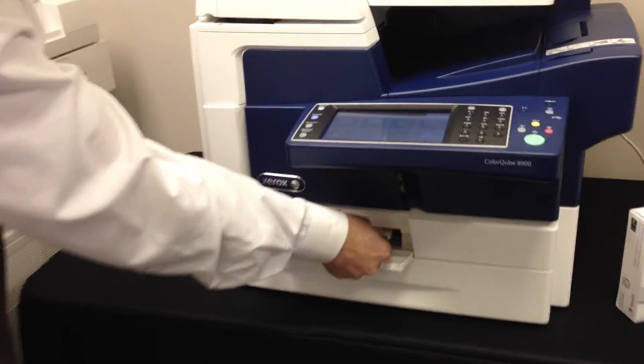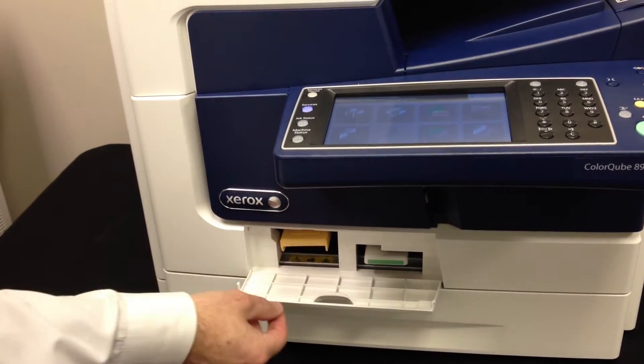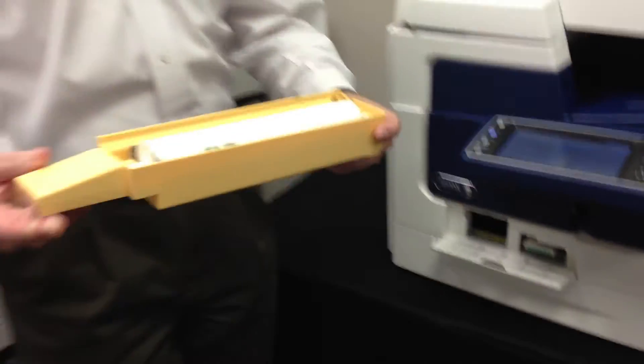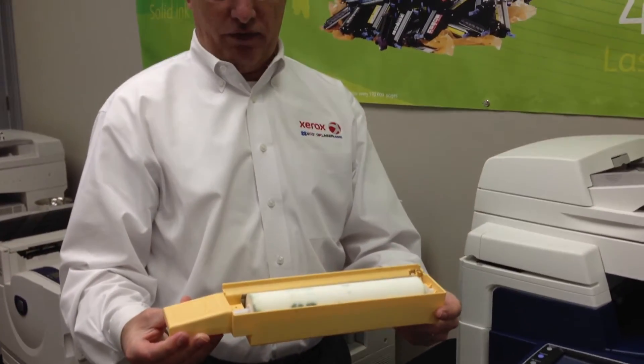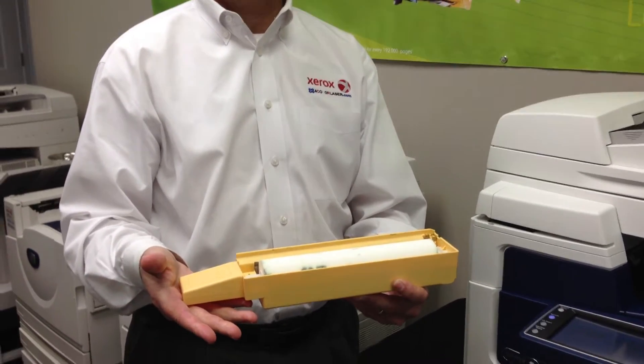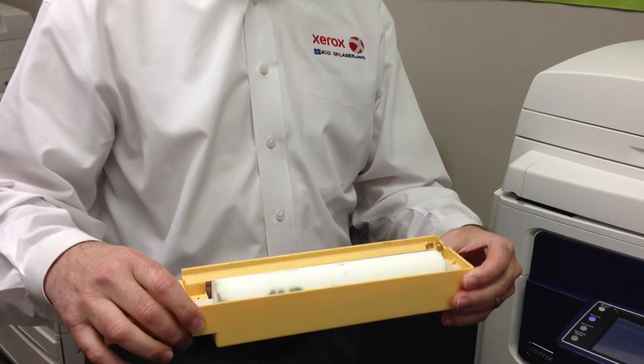The waste tray is right now being locked in place because it's right in the middle of doing a purge. The maintenance kit, if you notice, is very, very easy — you just literally pull it out. It looks almost like your ice cube tray at home. Note, it does have oil inside of it, so we don't want to turn it upside down.